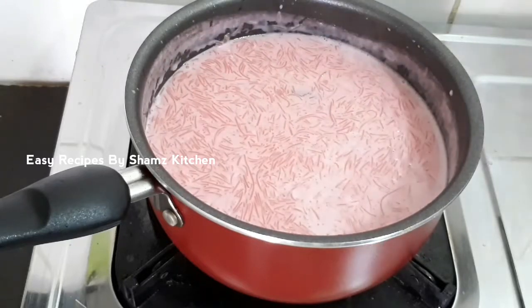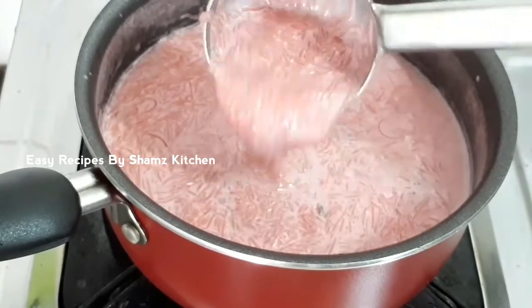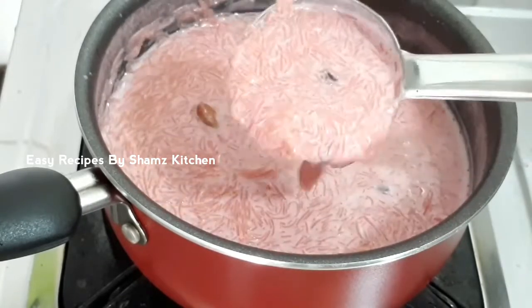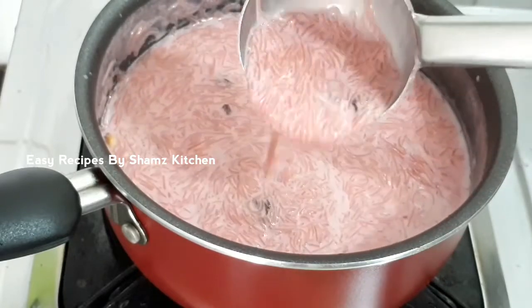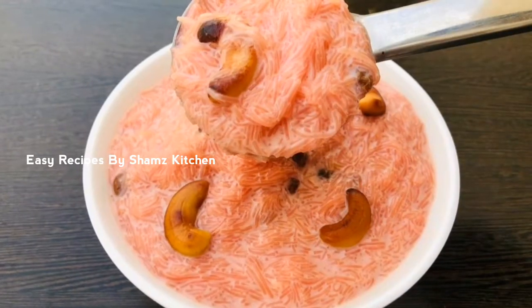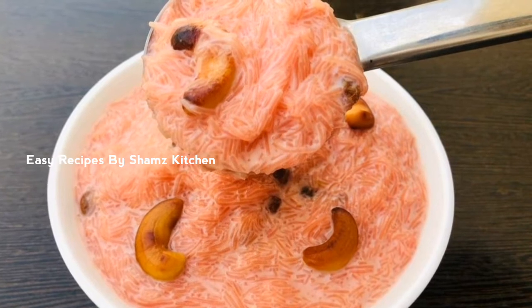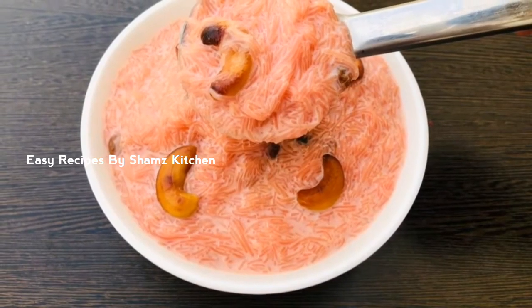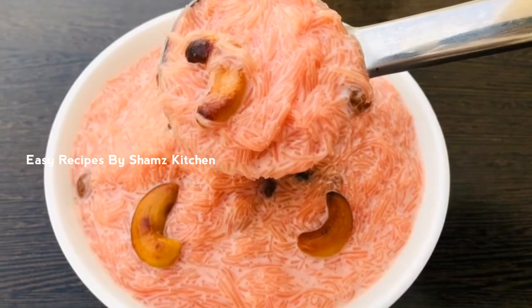Now we are ready for our tasty, healthy food. If you want to try this recipe, subscribe to our channel and don't forget to share with your friends and family. Thank you.